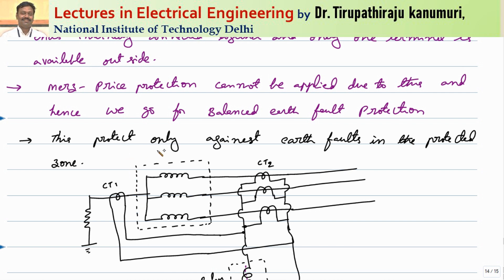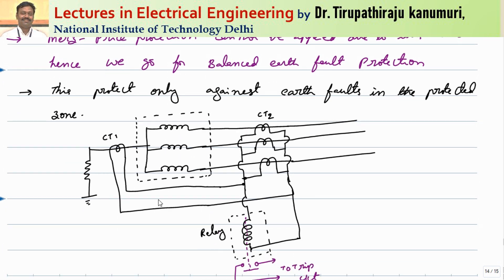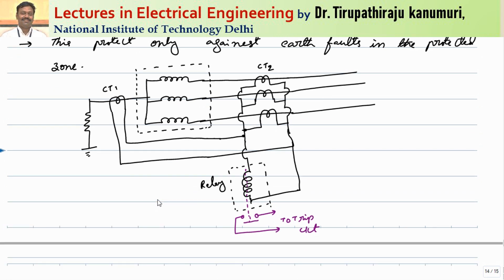This scheme can protect only against earth faults in the protected zone. Only if earth faults are happening within the stator winding of an alternator will those faults be detected, and it cannot detect phase faults. In most cases, phase-to-phase faults will convert to phase-to-earth faults because the sparks cause the insulation to get burnt, and they generally convert to phase-to-earth faults. So automatically the relay will detect those faults easily.